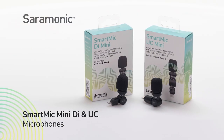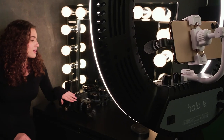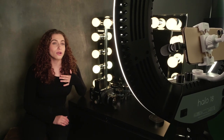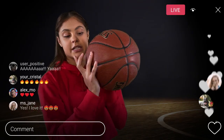Introducing the Saramonic SmartMic Mini-DI and SmartMic Mini-UC, plug-and-play condenser microphones for mobile devices that deliver dynamic, broadcast-quality sound and dramatically improve your sound quality when vlogging, using video or audio recording apps, live streaming, creating YouTube content, or posting updates on Instagram or TikTok.